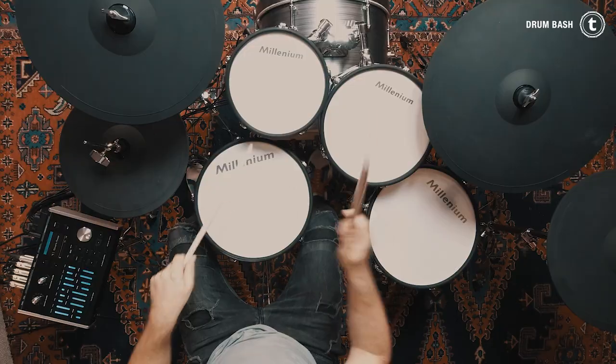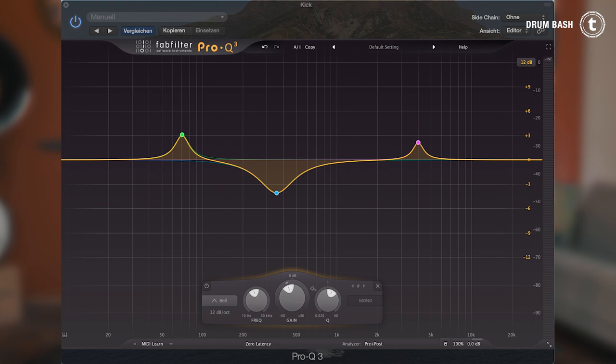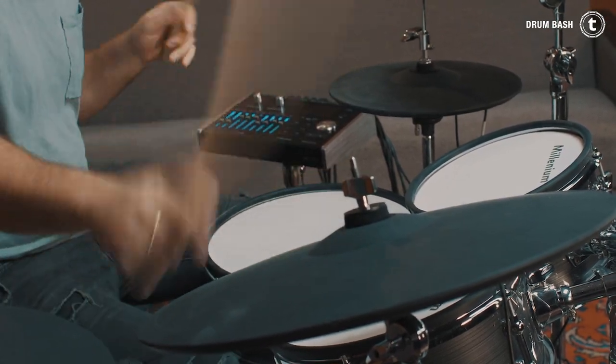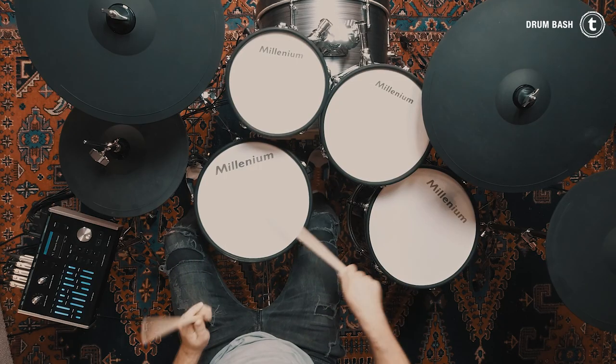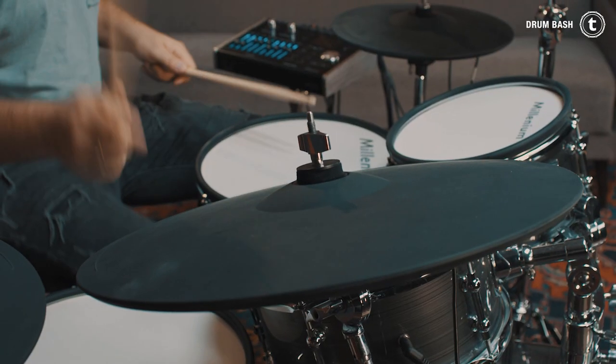Let me quickly tell you a couple of tips when it comes to EQing drums. For the kick, it's always nice to add a little bit of 50-100 Hz for some great low end. The click-smack sound of the beater mostly can be found around 2-5 kHz depending on the kick drum and the sound you're looking for. When it comes to the snare drum, try a smile kind of looking EQ — a little boost at 100-200 Hz for body and a boost around 8-10 kHz for nice presence and clarity. You can even add a little bit of 3 kHz and take off a little bit of 500 Hz according to your taste.